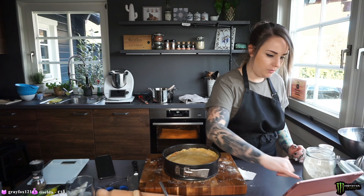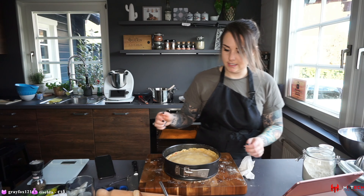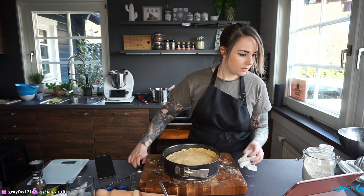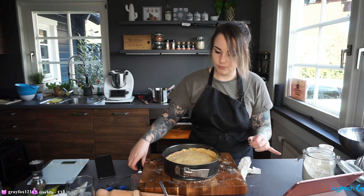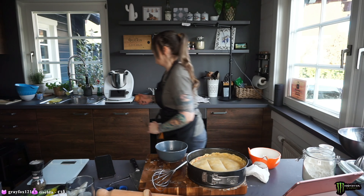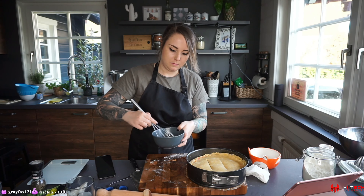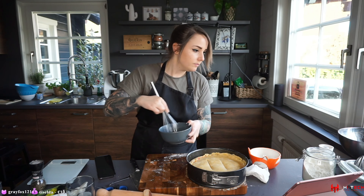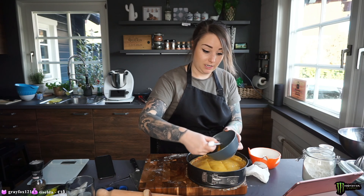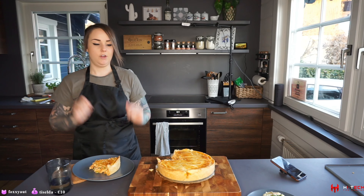We put something on top — obviously the egg wash, but also make two cuts in the center of the top crust so the steam can escape while baking. We make the two cuts, then take one egg yolk, beat it, and brush it over the top. We bake this for 25 to 35 minutes. In the meanwhile we can take nice pictures of the potato salad — this looks amazing. The potato salad is the best potato salad I've ever had, just putting that out there.